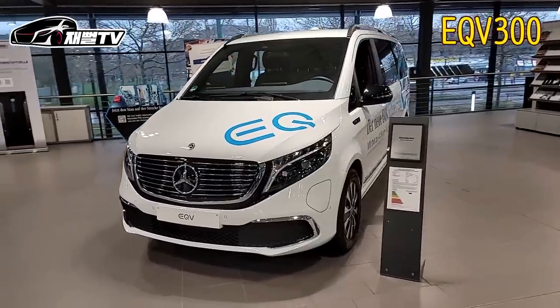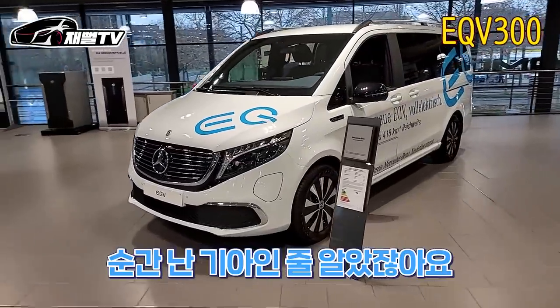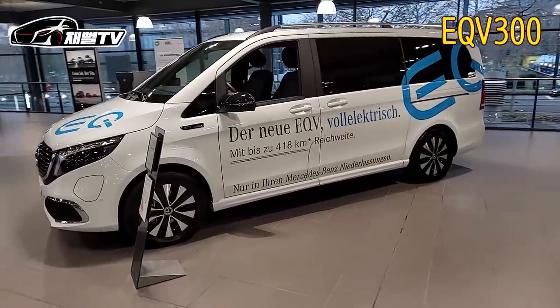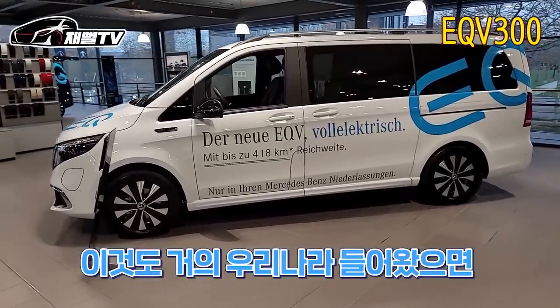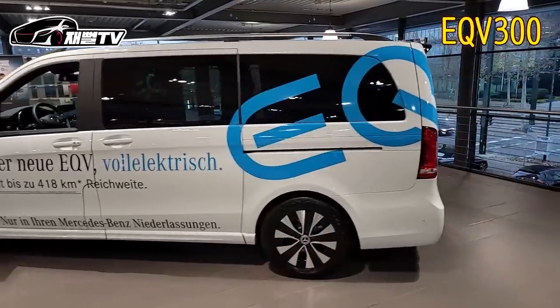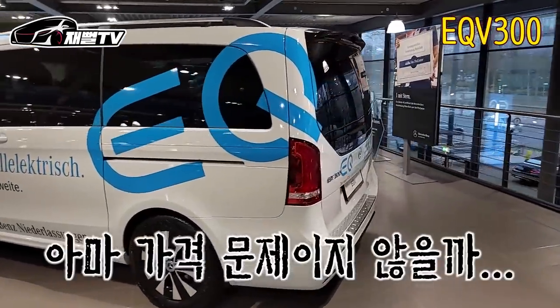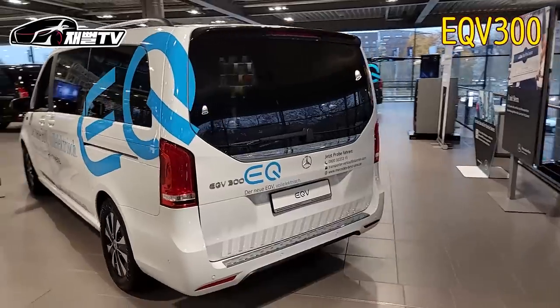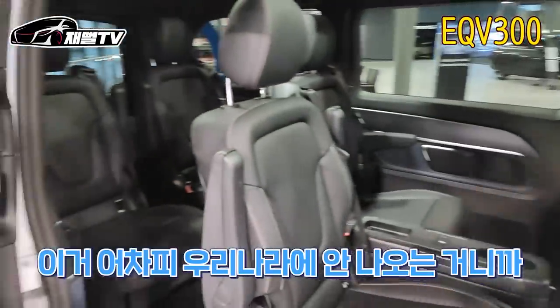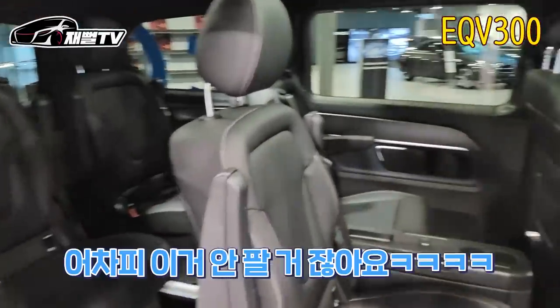오, 이거 카니발이네? 그쵸. 카니발 순간 난 기아인 줄 알았잖아요. EQV라는 EQV요? 네. V클래스의 전기차 모델. 이것도 그럼 거의 우리나라에 들어왔서 카니발이나 스타리아 이런 크기인 거죠? 그거보다 더 큽니다. 더 커요? 네. 이 차는 왜 안 들어와요? 아마 가격 문제이지 않을까. 1억 넘겠죠? 국내에 들어오면 1억이 넘을 것 같아요. 실내 이거 너무 별론데요? 이거 어차피 우리나라에 안 나오는 거니까 이거 한번 빠져요.